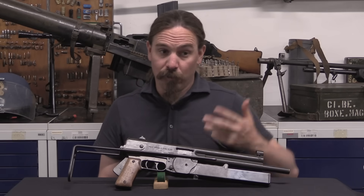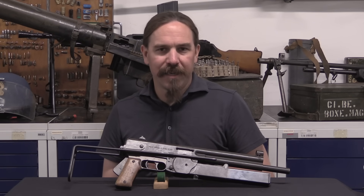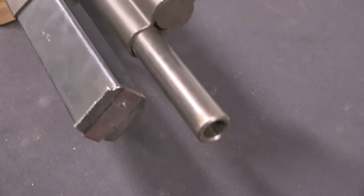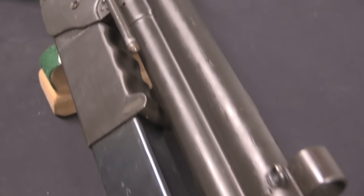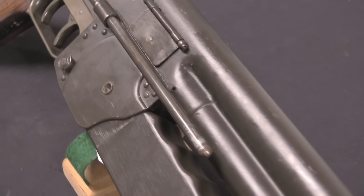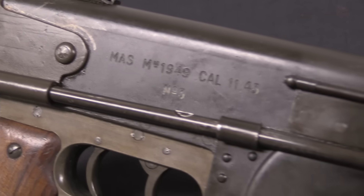The French during World War Two realised that their 7.65 cartridge was basically obsolete. They wanted to get on to the general European standard of 9mm Parabellum — it was in fact a more powerful, better cartridge. And so as soon as they were able to, they started a program to replace the MAS 38 with a new submachine gun.